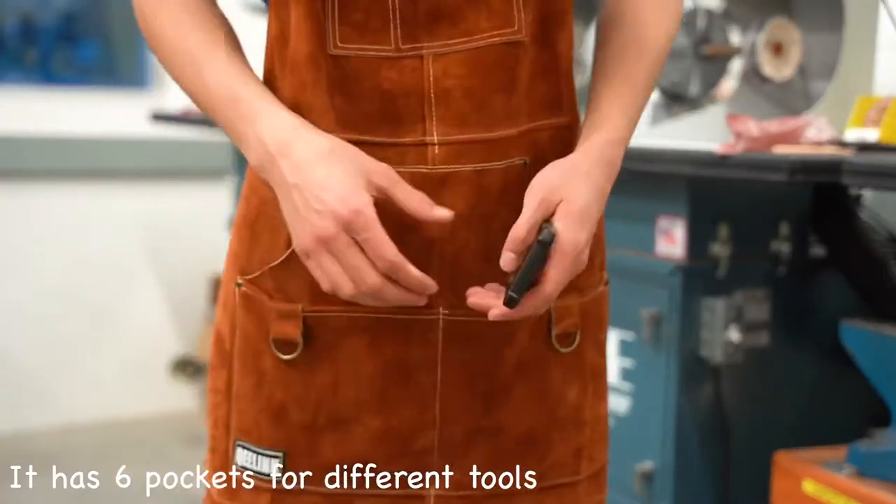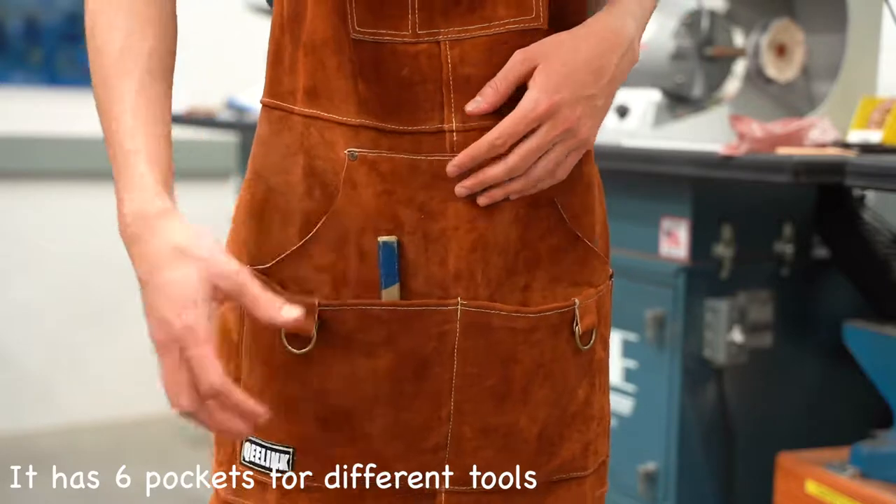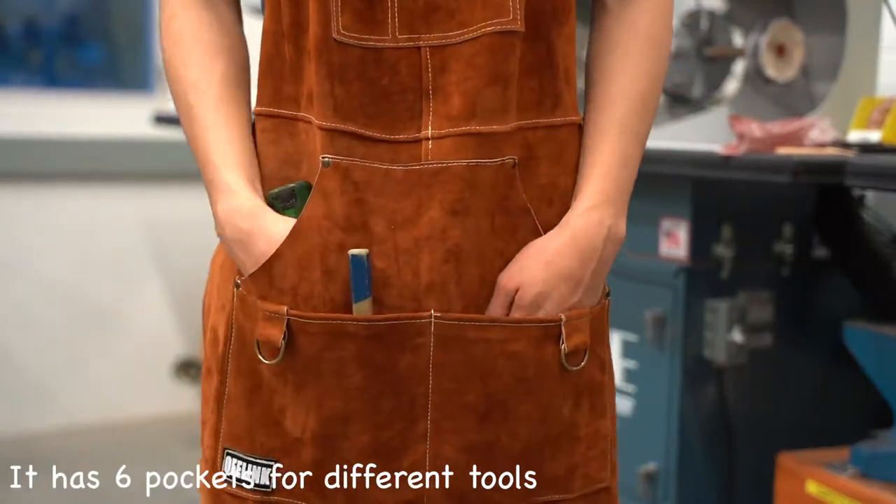It has six pockets for different tools. It includes one cell phone pocket and one pencil pocket. It has plenty of pockets for anything you might need to keep readily handy.